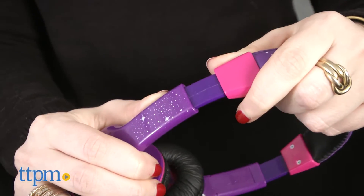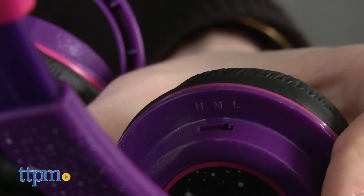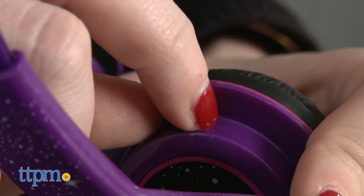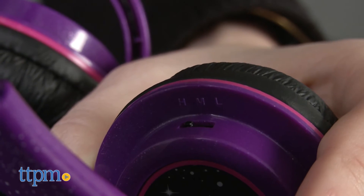The headphones also feature a built-in volume limiter which parents can set to limit the maximum volume level to provide a safe listening experience for kids. Located on the inner portion of the left ear cup, parents can set it to low, medium, or high.